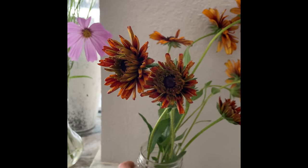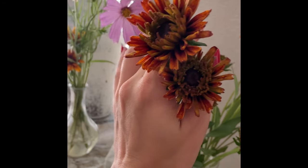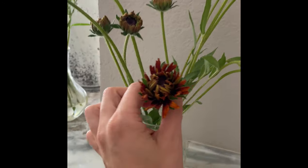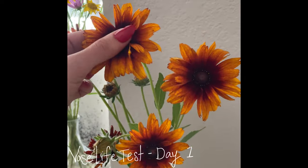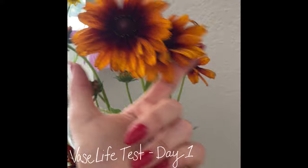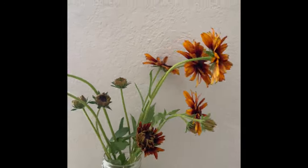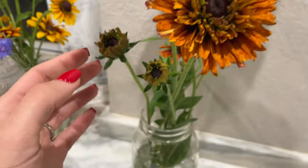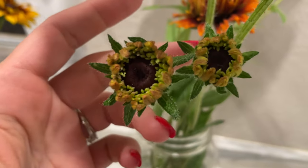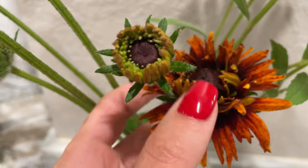I wasn't left with as many flowers as before, but this is what I got. As you can see, these beautiful double blooms have just begun to open, while these other ones seem to be fully open. So this is day one, and I'm just using RO, or drinking water, with no flower food. On day three, you can see how these double blooms have opened. These buds look about the same, and it's probably because they were too immature to have cut in the first place, but they were connected to the other ones.